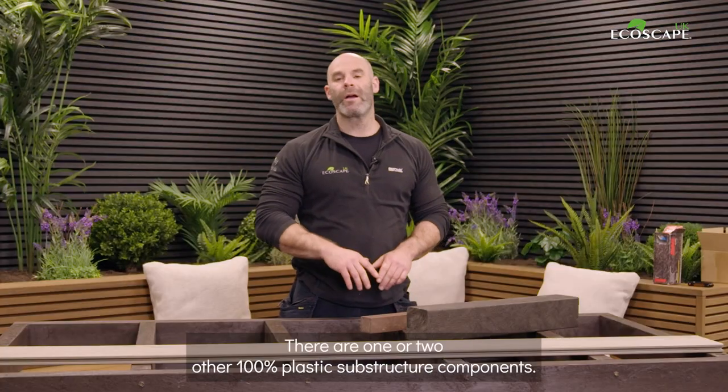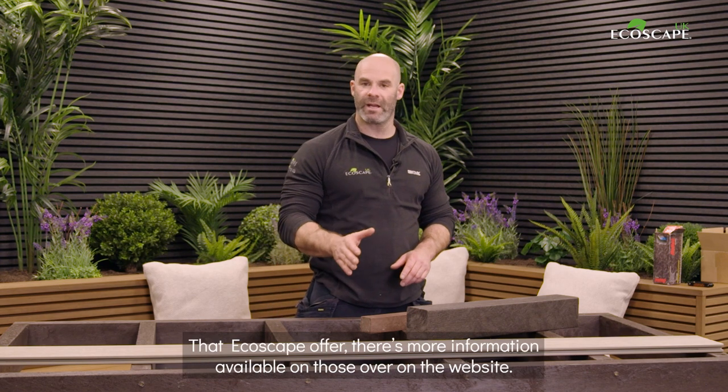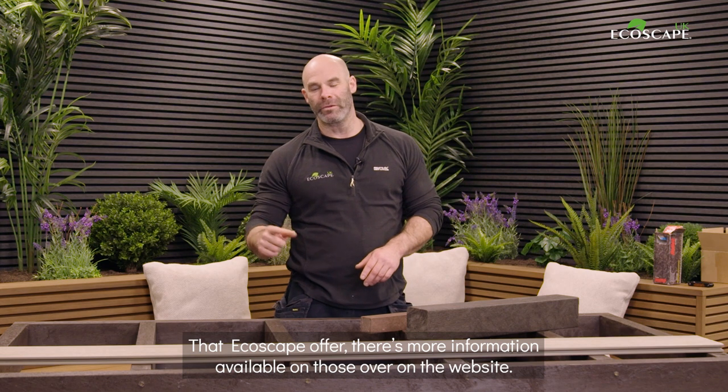There are one or two other 100% plastic substructure components that Ecoscape offer — there's more information available on those over on the website.